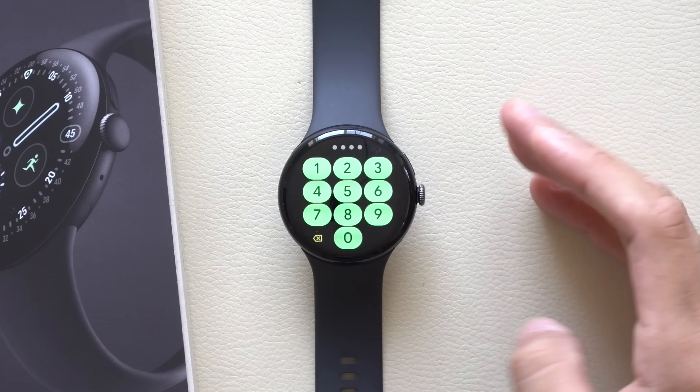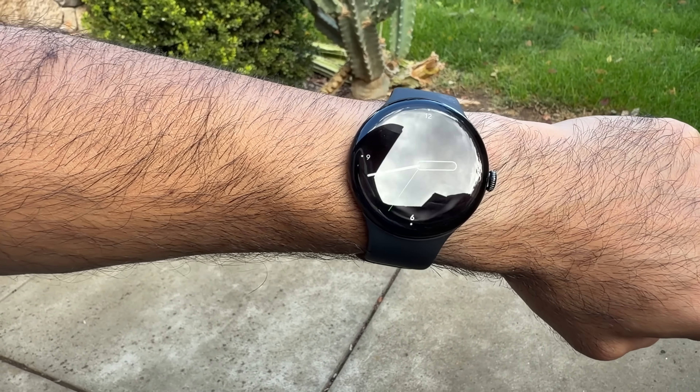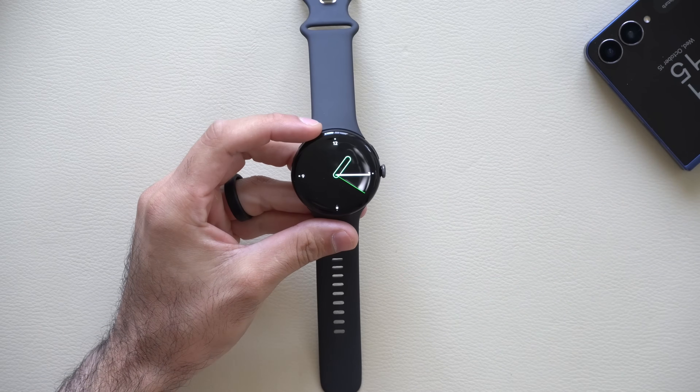Right in front of us I have the latest generation Pixel 4 smartwatch, and in this video I'm going to share with you a handful of settings, tips and tricks, and some cool things you need to know about this smartwatch — starting from the beginning all the way to the complex stuff.